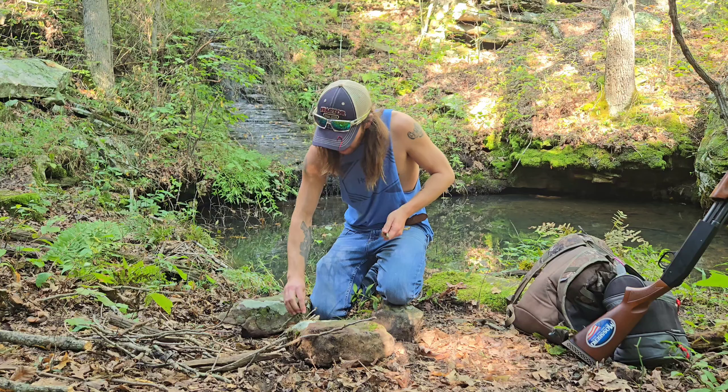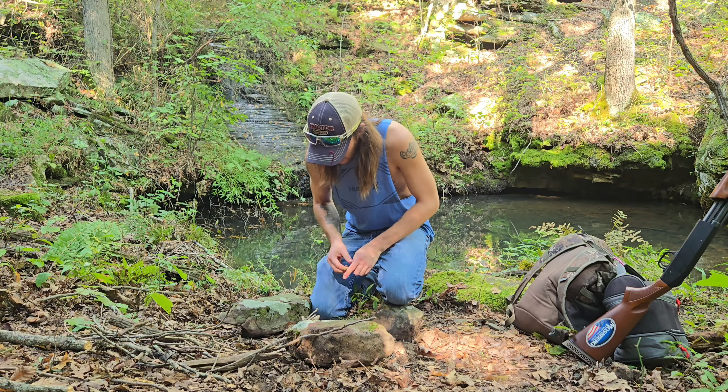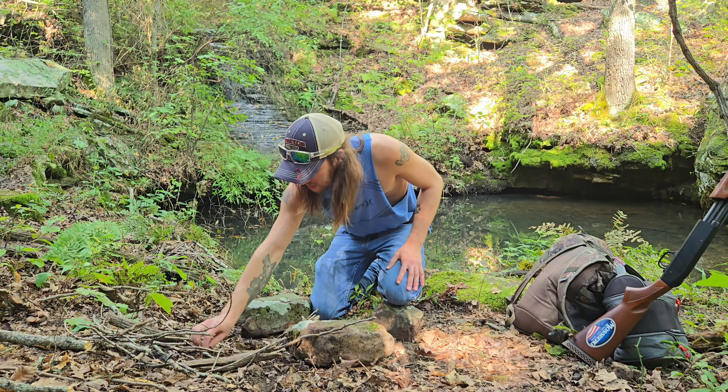I'm going to start with the dryer sheets and add some small sticks, stacking them all on there like a little teepee. Whenever I light the dryer sheets, it'll get going pretty good, then I'll add some bigger sticks. I want it to get some good coals going. I'm going to put a grill grate on there and then we'll start cooking the doves. In a minute I'll show you what I did to prepare the doves — they already look pretty good.